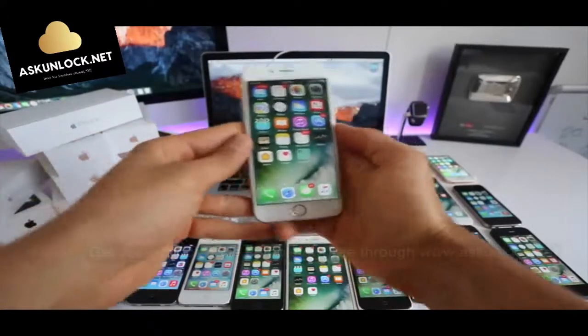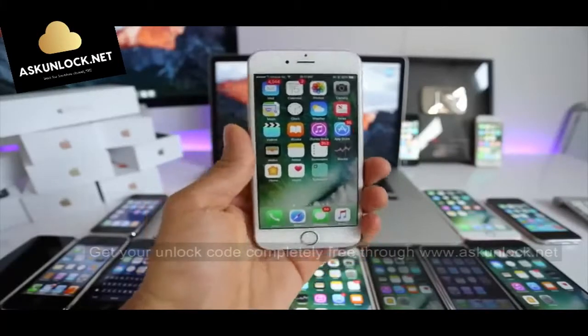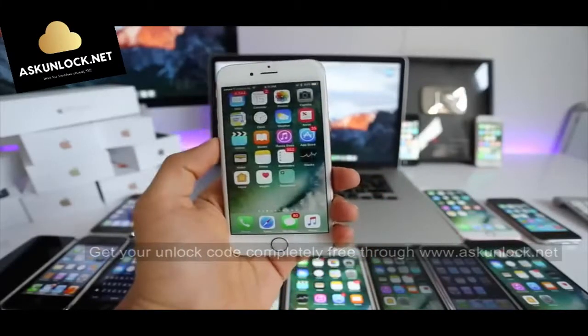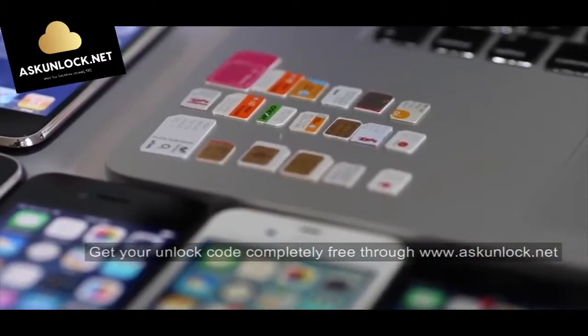I will show you how to do a factory network unlock. In my opinion, this is the most valuable way to unlock your phone. Once you have an unlocked phone, you will be able to resell it at a higher price and your phone will be compatible worldwide with all carriers.